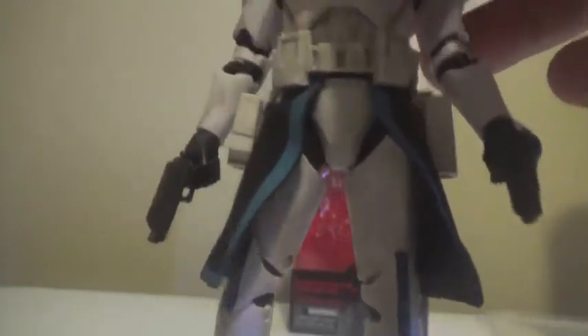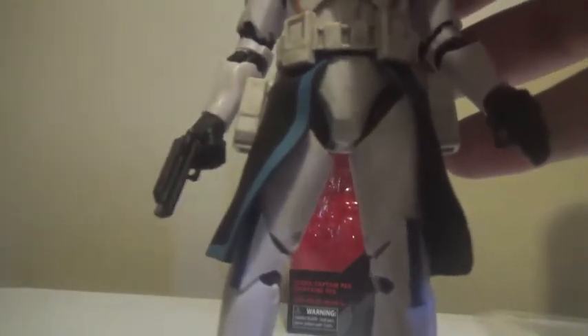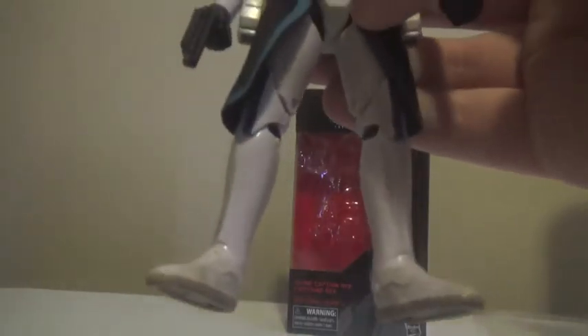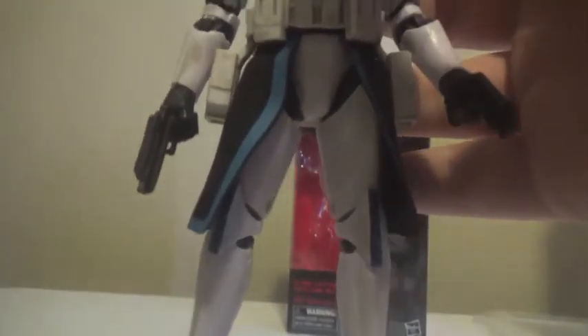Moving on to the legs, of course he has his holsters for his blasters. Those also have the same level of weathering as the belt. Getting around to the waist cape — I don't know what it's called, tell me in the comments below because I'm not a Star Wars military man — I really like how they have the blue done here, though I kind of wish it was more woven in. I really like that these are made of cloth, which allows them to get in the way minimally when articulating, and they're able to fit fairly neatly around the legs. I think it was just the right choice.